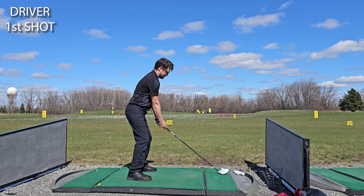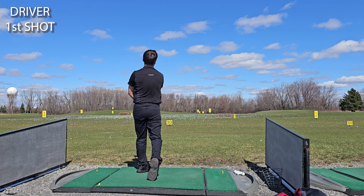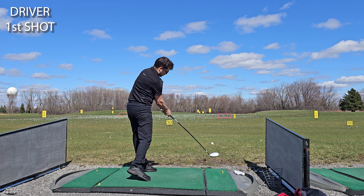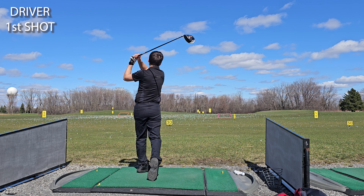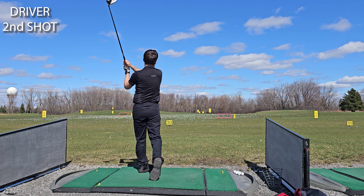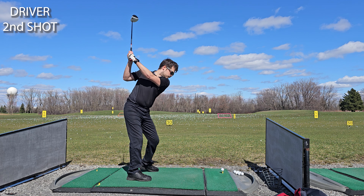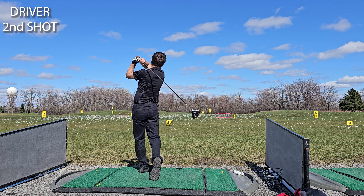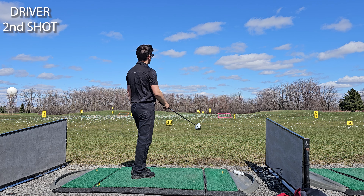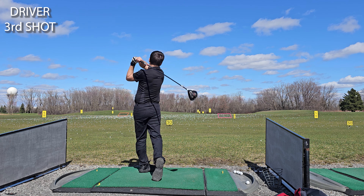And now it's time for the driver. This first shot will slice but it goes left first — a shot I would consider a good drive for me. Second drive is my typical slice and it's intense; it goes so far right that it would land on an adjacent fairway if there was one. The final drive goes low left then right but could still be in play.